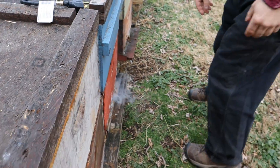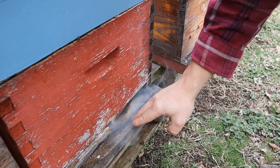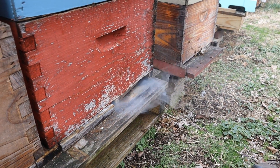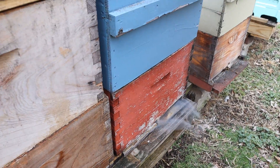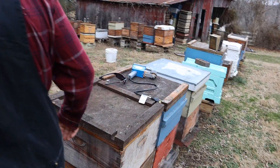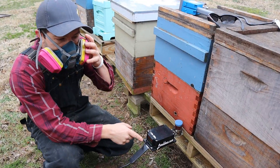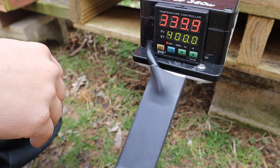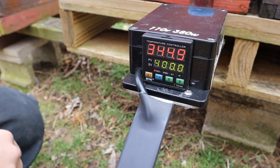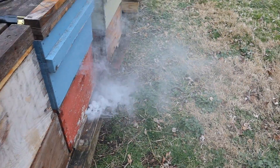Just go check the front. You can see where it's pouring out. You can see the temperature starting to climb back up already. It's looking really good. Go look at the front of the entrance now — just pouring out.